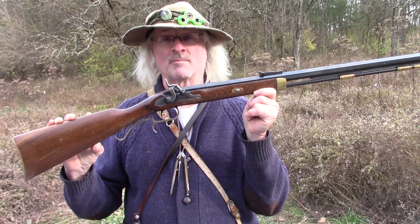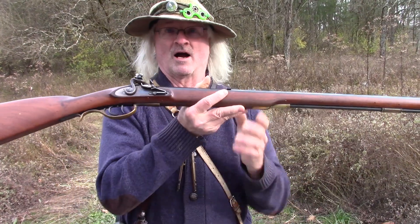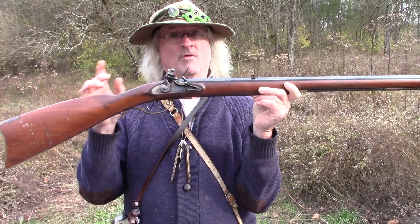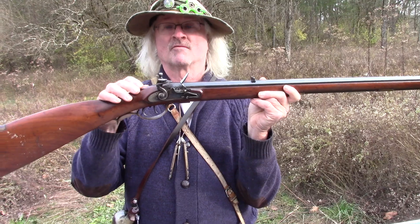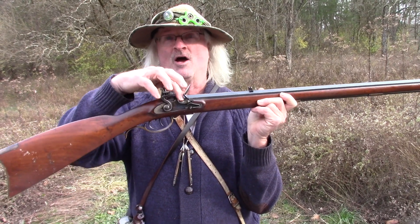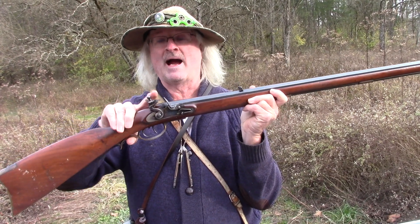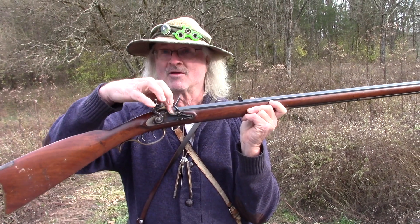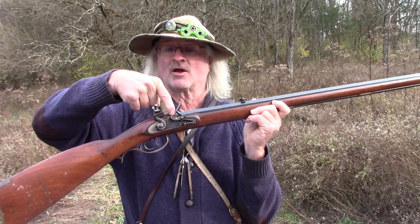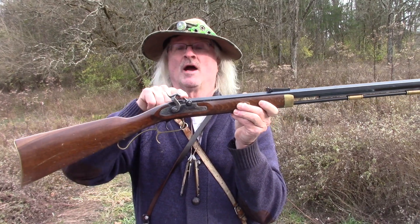Most likely new shooters will get this type of firearm — this is a percussion lock. We'll explain more about that in a minute. The flintlock is the other type. Remember the 4F powder we talked about earlier? That's what you use in a flintlock to make it work. You pull the gun back to half cock, prime it up after loading the firearm, pull the frizzen back, then pull it all the way back, and as you pull the trigger it makes a little spark, sets off the 4F powder, goes through the tiny hole, and sets off the main charge. Just wanted to show you the difference between that firearm and this one, which requires a percussion cap.